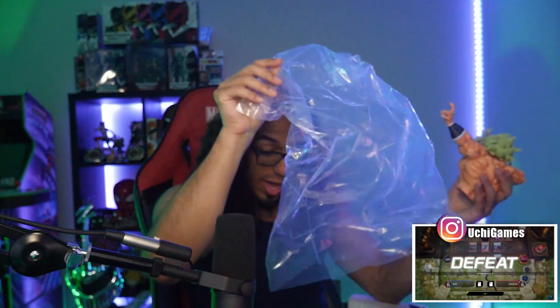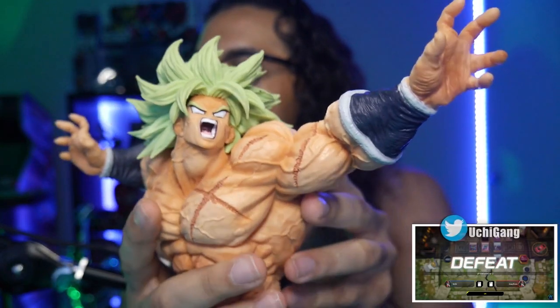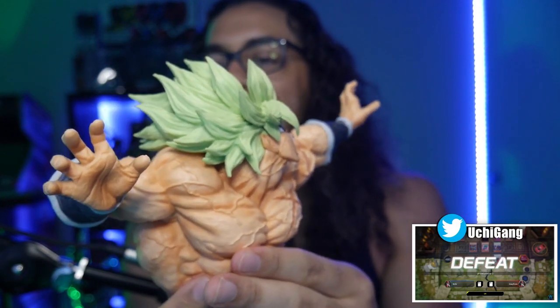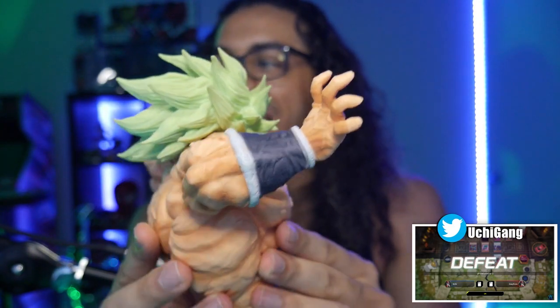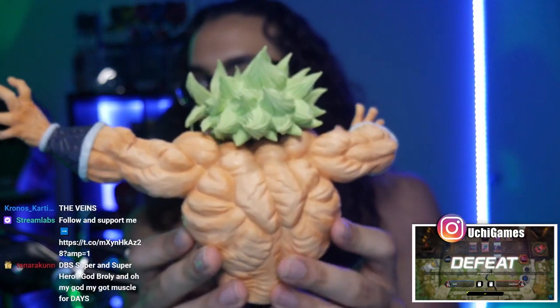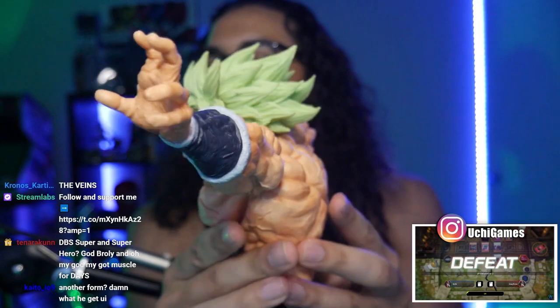This has to be some sort of stand for the feet to keep them afloat. I'm not gonna lie, I don't think they're ever gonna make a better Broly figure unless this dude gets a new power. Actually, with all the events happening in Dragon Ball Super right now, he might get another form. But look at this detail - oh my god, he is ripped. This is the most detailed figure I have ever owned in my life. The veins - this guy straight up came from the gym.